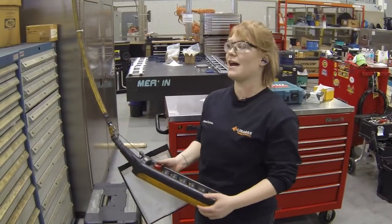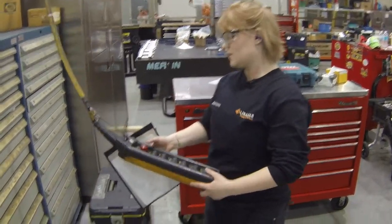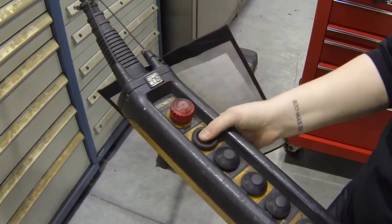I'm now verifying that my lockout has worked. So I'm going to pull this out, the e-stop out, and test the buttons and as you can see the crane is not moving.